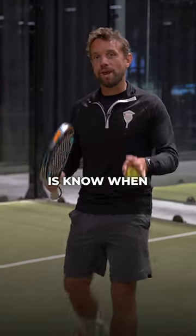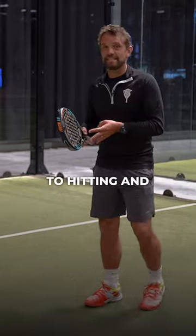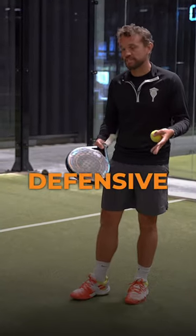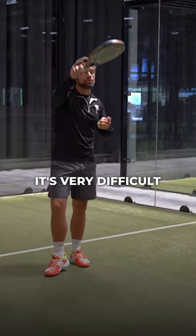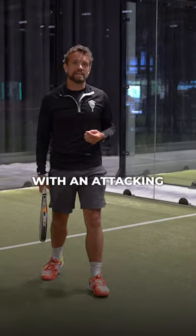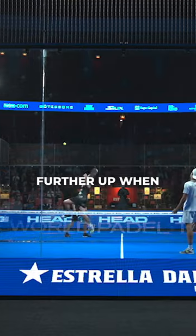Tip number three is know when you are too far back to attack, and this is really the key to hitting and understanding the bandeja, the defensive smash. If you're too far back in the court it's very difficult to be effective with an attacking smash, so know that you should only play your attacking smashes from further up when it's easier.